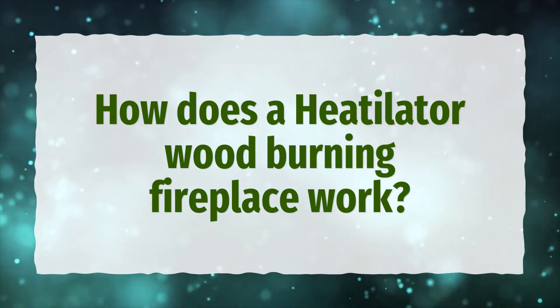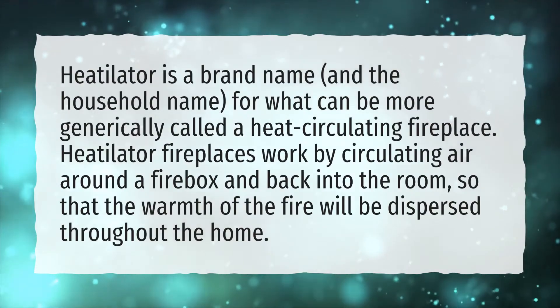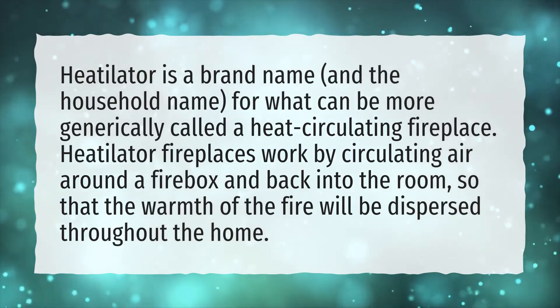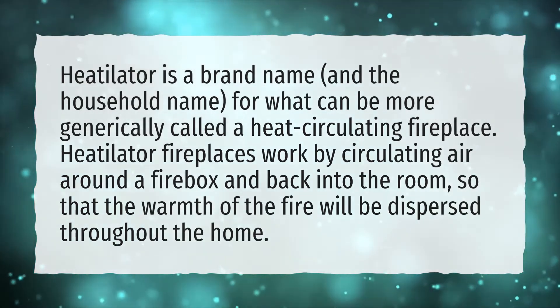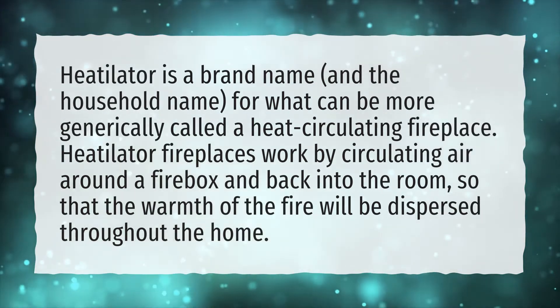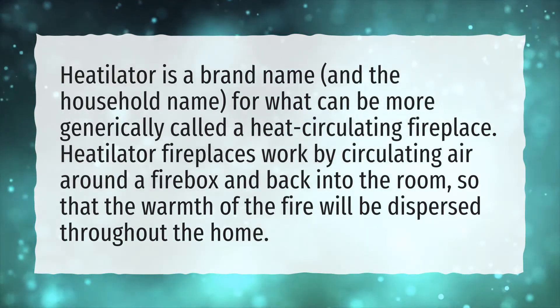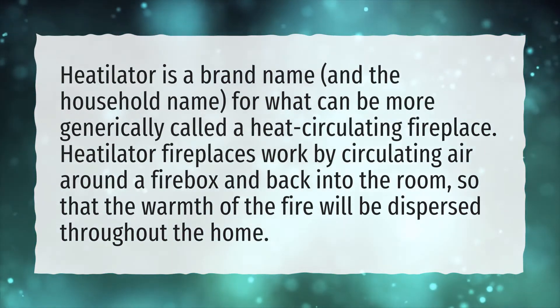How does a Heatilater wood-burning fireplace work? Heatilater is a brand name and the household name for what can be more generically called a heat-circulating fireplace. Heatilater fireplaces work by circulating air around a firebox and back into the room so that the warmth of the fire will be dispersed throughout the home.